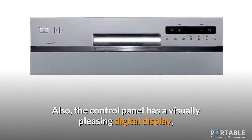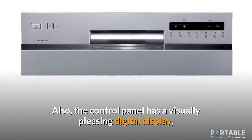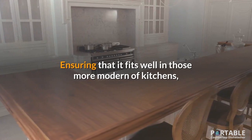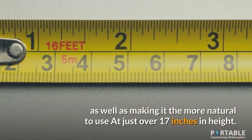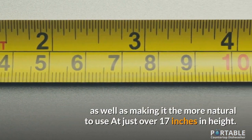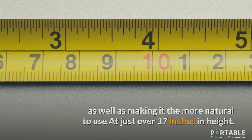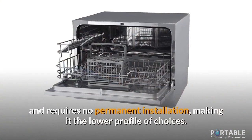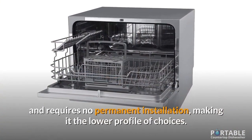Also, the control panel has a visually pleasing digital display, ensuring that it fits well in those more modern of kitchens, as well as making it more natural to use at just over 17 inches in height. This is designed to fit under most cupboards or counters, and requires no permanent installation, making it the lower profile of choices.